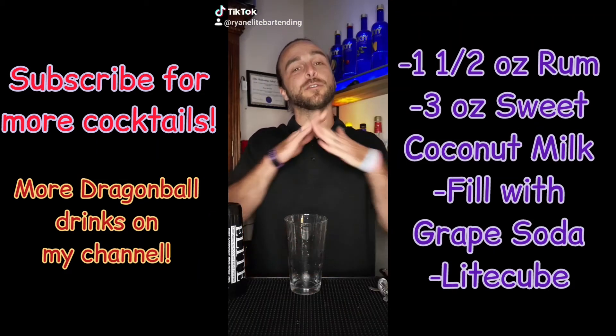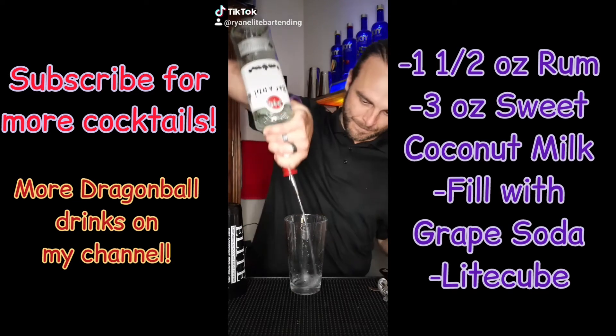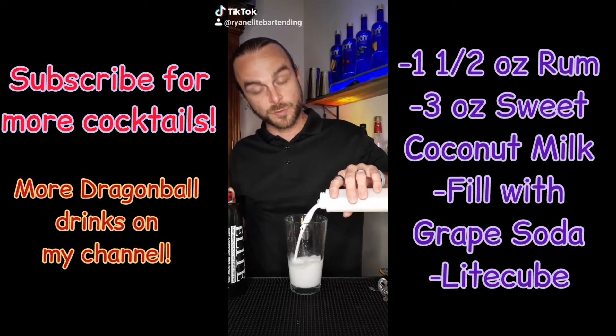What's going on guys? Today we're going to do Vegeta's Gallic Gun. We're going to do one and a half ounce rum and about three ounces of sweetened coconut milk.